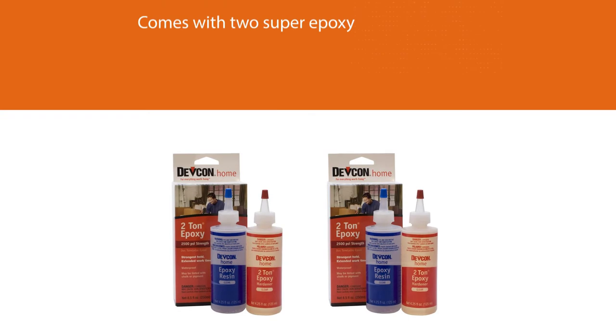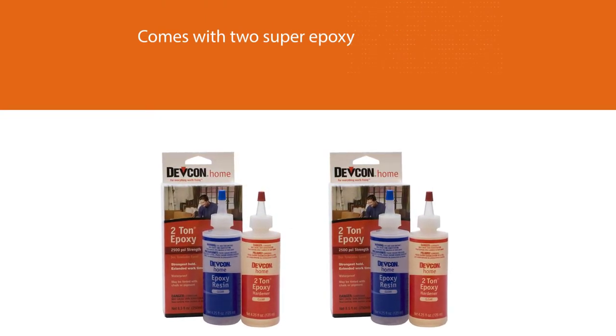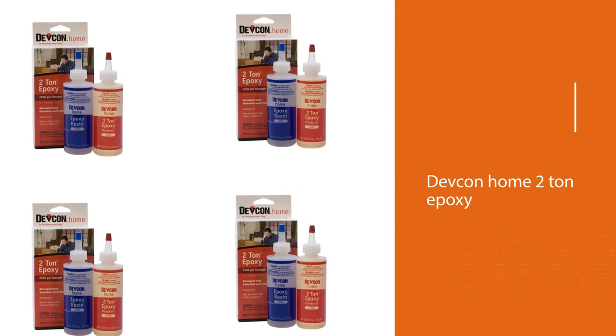Both are water resistant, which adds an edge to their value. Generally, customers can confidently say that the Devcon Home Two-Ton Epoxy is a product you would want to buy for your home repairs.